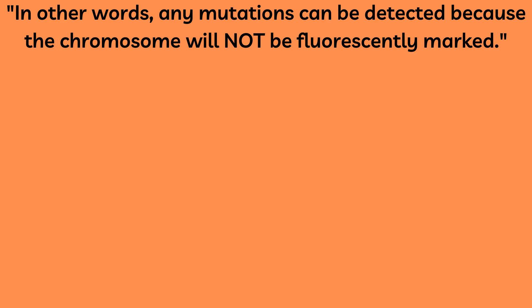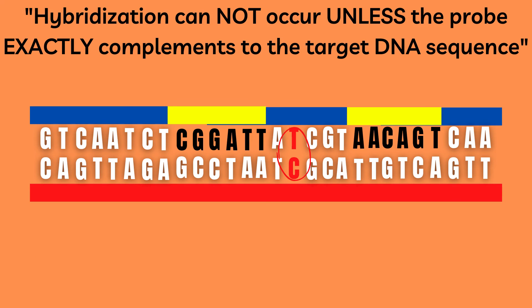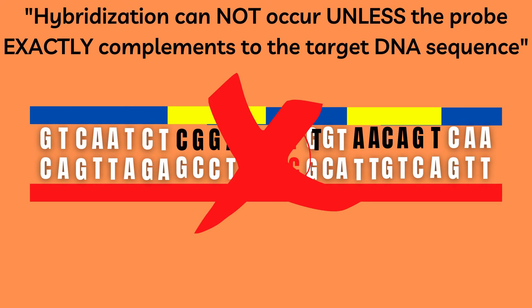In other words, any mutations can be detected because the chromosome will not be fluorescently marked, since hybridization or attaching of the probe cannot take place.